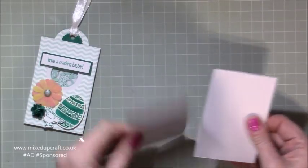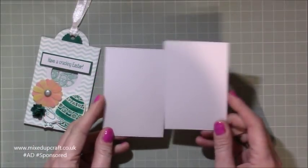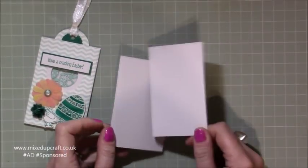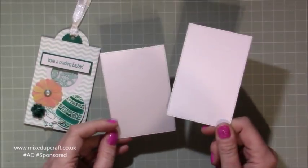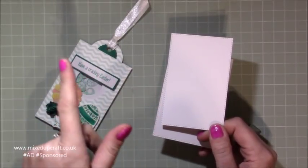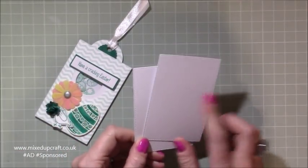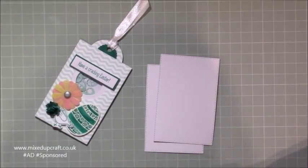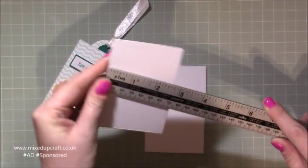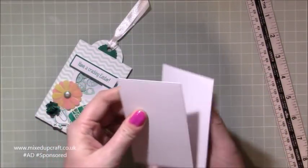You are going to need to die cut two pieces of white card — or any colour card really, depending on what theme you're doing. Because this is using the supplies that were in the March kit which has obviously got an Easter theme about it. Now I've die cut these using my rectangle nest dies, but if you don't have them you can just cut this on your trimmer. It's four and one eighth of an inch by two and three quarters. You want two pieces in good card — one's going to be on the front, one's going to be on the back.